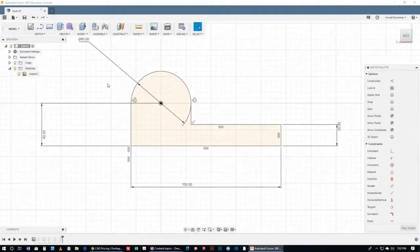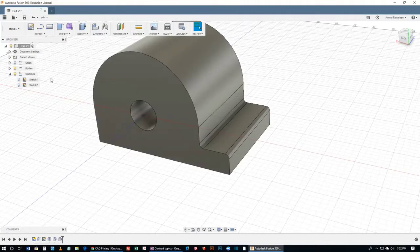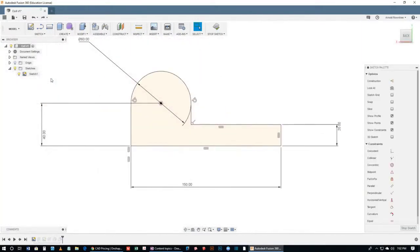It's not a vector-based program — it's a 3D parametric program. That means you can come back later, adjust the sizes, change it, and edit it.